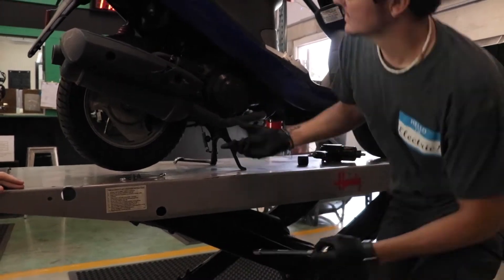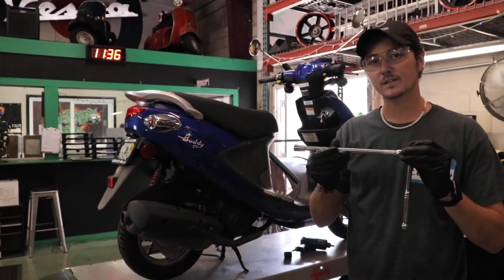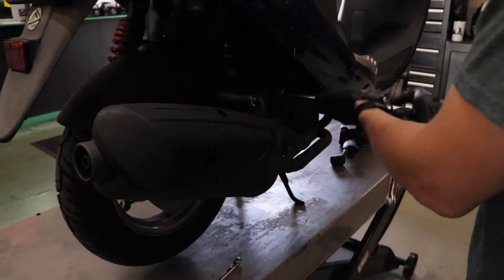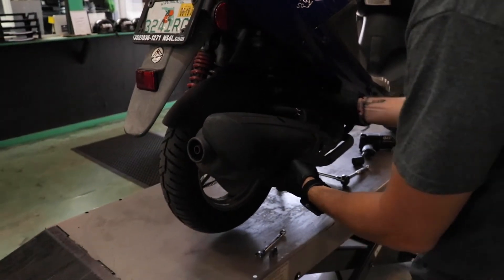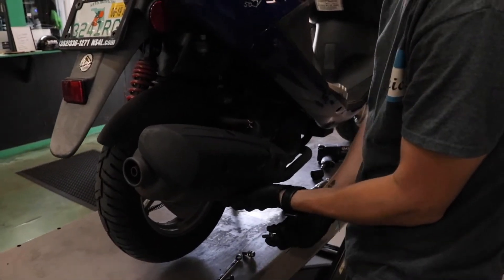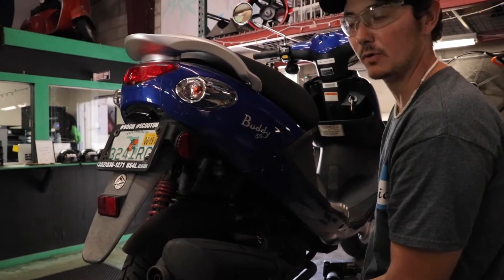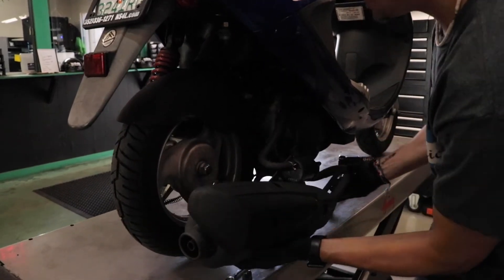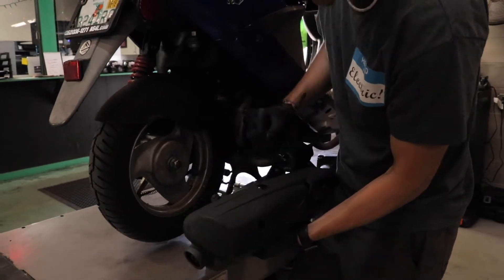Now once we move to the exhaust bracket, these are going to be 12 millimeters and I'm just using my regular socket to get those off. We're going to have two of these. Loose enough you can twist them out by hand as well. Be careful with this last one once it falls - this exhaust is loose, so if I don't have my hand here to support it, it's going to fall right off. So I'm just going to ease it on off. It does have this secondary recirculation tube - we can just pop that off for now.